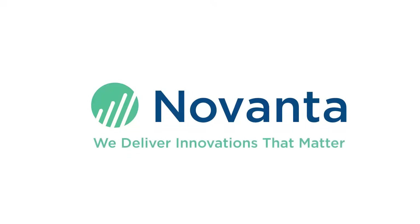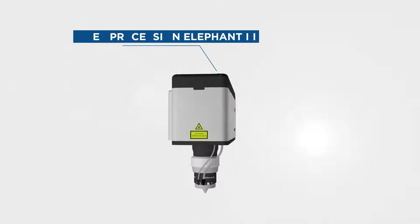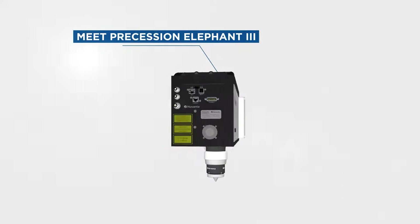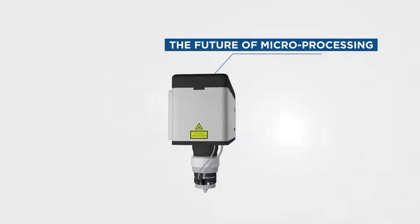Novanta's latest innovation in beam delivery for ultra-high-precision laser processing applications. Procession Elephant 3 is a fully enclosed multi-axis laser scan head, specifically designed for high-precision laser processing applications.